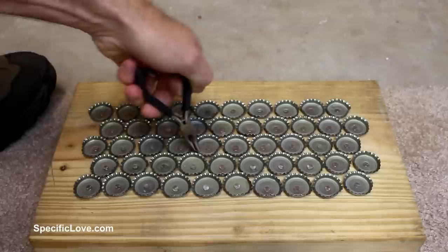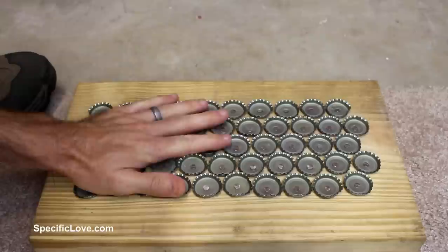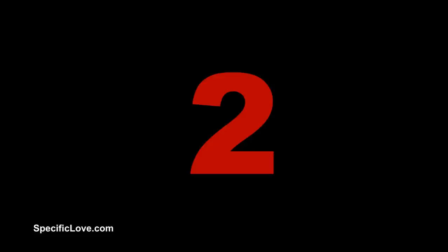You can stomp on it if you need. This is really hardy, so if by chance you do bend them you can always go in with some pliers and bend them back up. You can reuse this over and over again as a great boot scraper using some bottle caps.